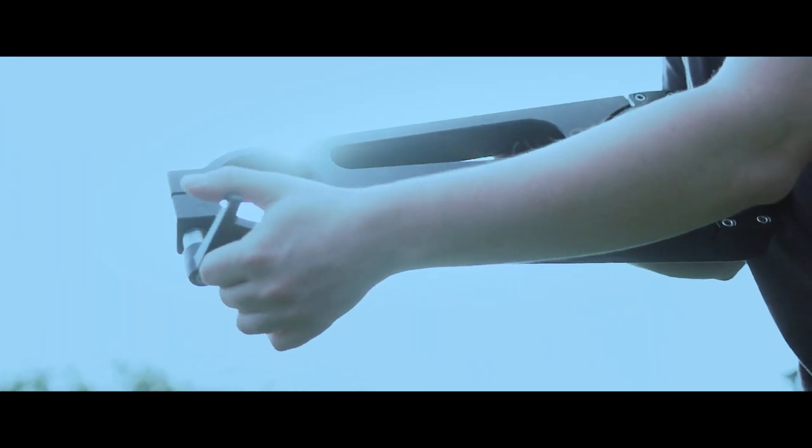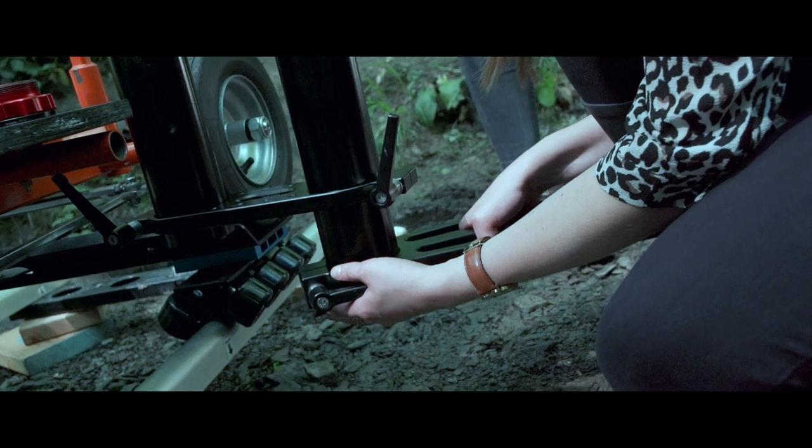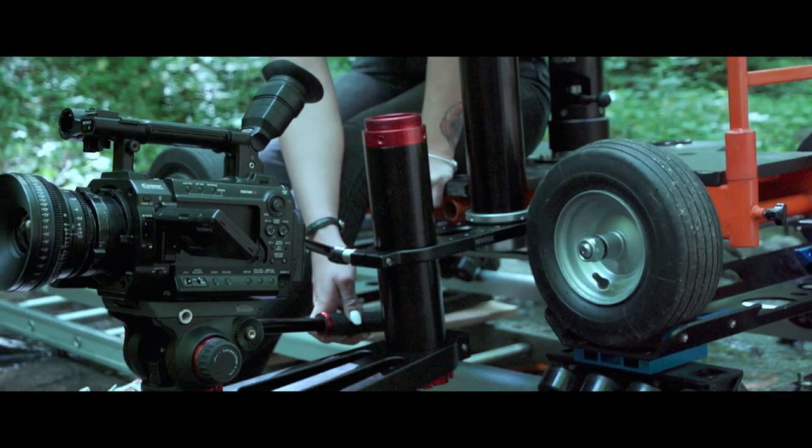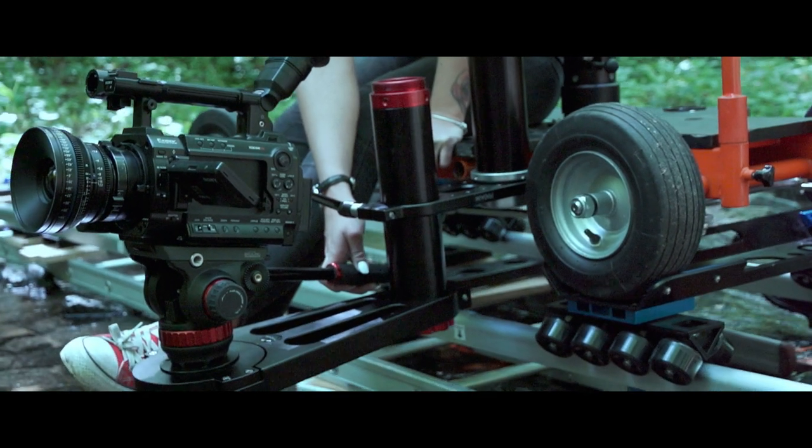The ProAIM Offset Bowl adapter bracket is available in three different sizes. It will soon become an essential tool for any of your shootings.